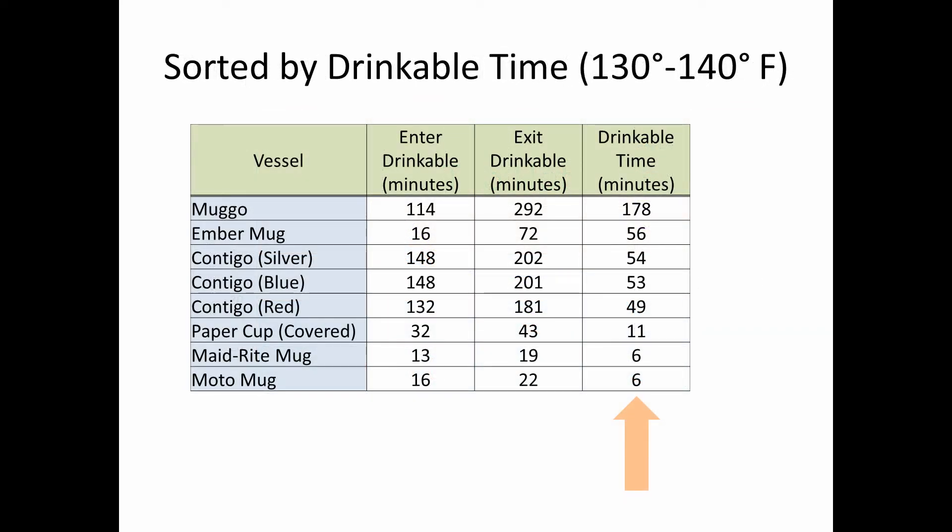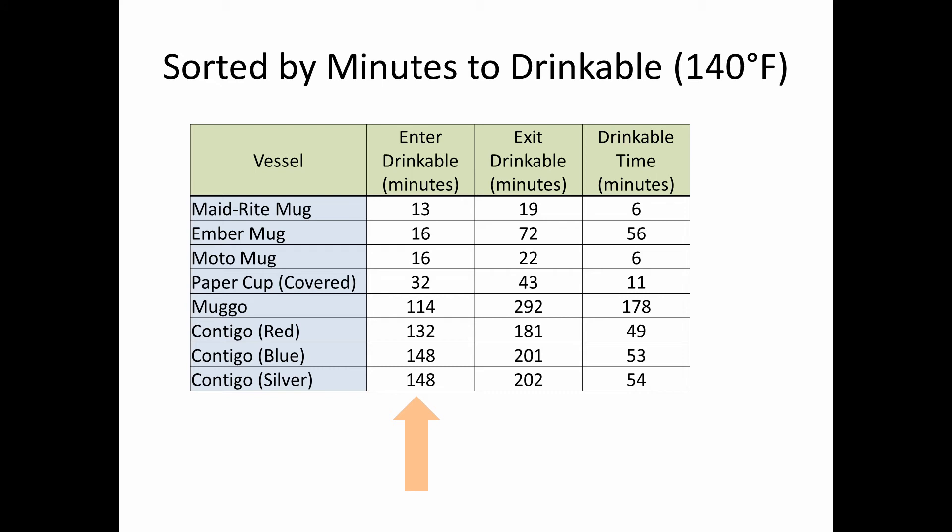Here's the data in tabular form, sorted by drinkable time. The Muggo was in the drinkable area for a full three hours, even after taking almost two hours to get there. The Ember mug came in at about an hour of drinkable time. The Contigos weren't great because of the length of time it took to reach the drinkable zone, and the uncovered mugs passed through that zone in just six minutes. Sorted by how long it took to become drinkable, the paper cup was above the drinkable area for a solid half hour — so if somebody gets you coffee from a shop, as long as they're back within 30 minutes you're still good. The Ember mug was clearly the winner for quick time to drinkable and then stayed in that zone for nearly an hour.